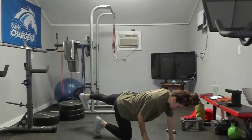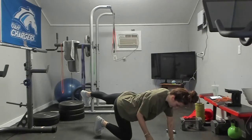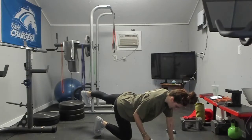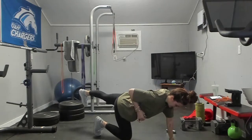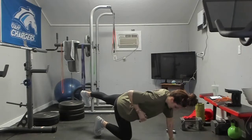Last time here, last ten. One, two, three, four, five, six, seven, eight, nine, ten.